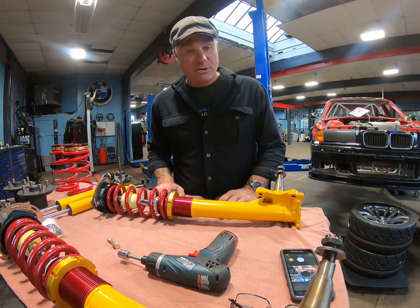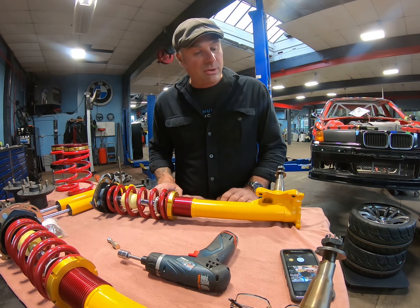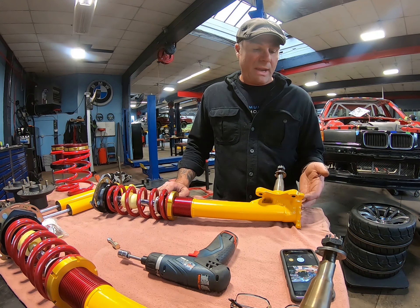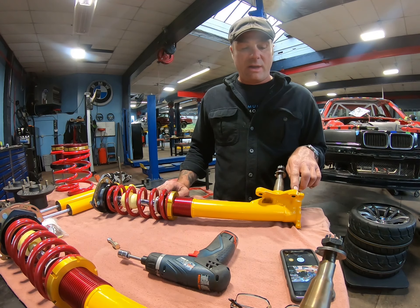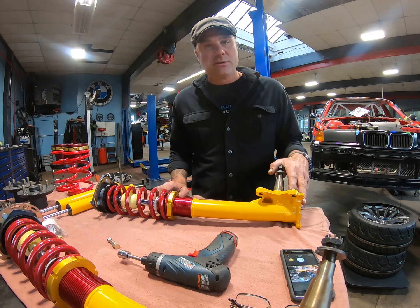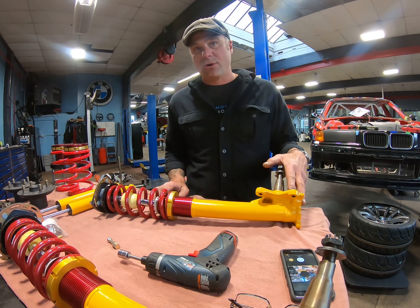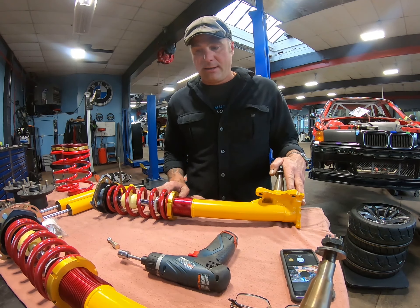At our shop we always make sure that all the hardware is clean and in good condition before we put anything together. We go the extra step — when you get something back from paint or powder coat, even if the shop does a good job of protecting bolt threads, you still really need to run a thread chaser through it and clean everything up, making sure there's no paint or sandblast media or anything like that in there.